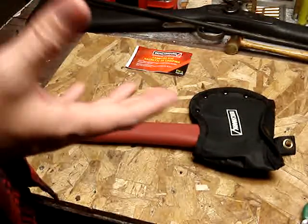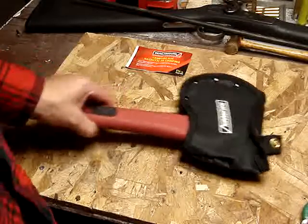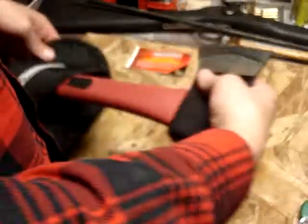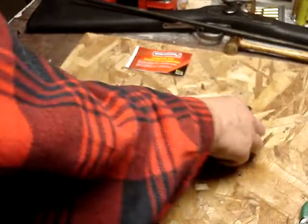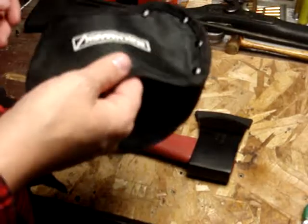These are regularly like $30, which I don't really think it's worth $30, but the local Home Hardware had them on sale for like $15, so it's like half price.